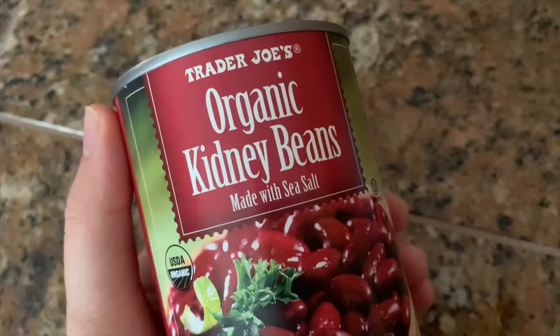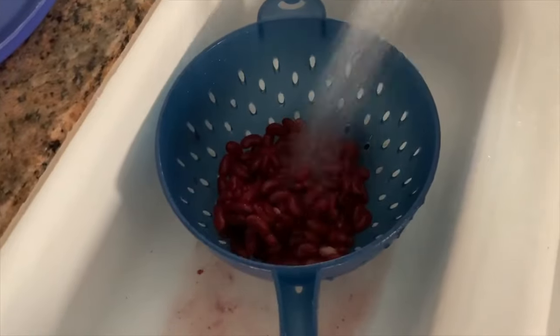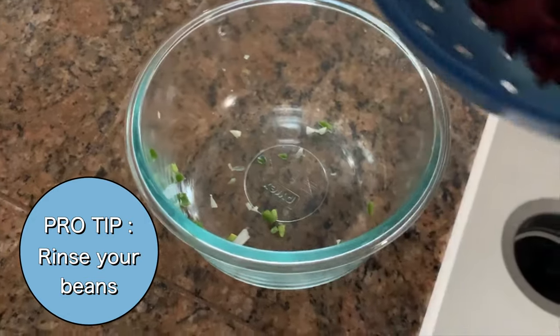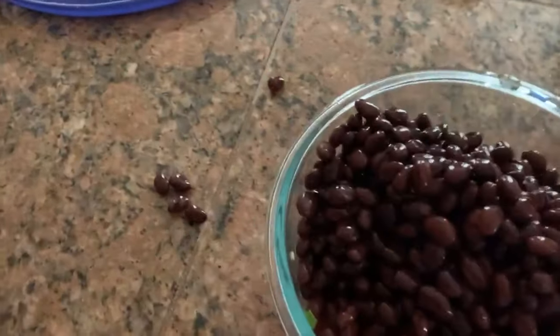The next things I got together are the beans. I used a can of kidney beans and a can of black beans. I did get the black beans from Great Value brand — not Trader Joe's — but like I said, you can get all of this stuff from anywhere. For both cans of beans, I took them out, rinsed them, and put them into a separate bowl. Pro tip: make sure you rinse your beans. I didn't know this until about a year ago — I was eating grainy, dirty beans for years and always wondered why they molded so fast.